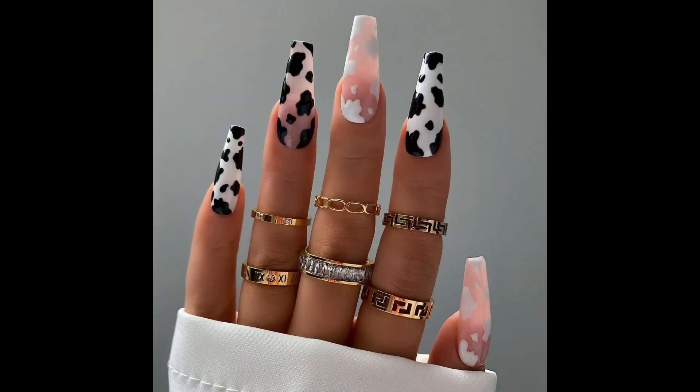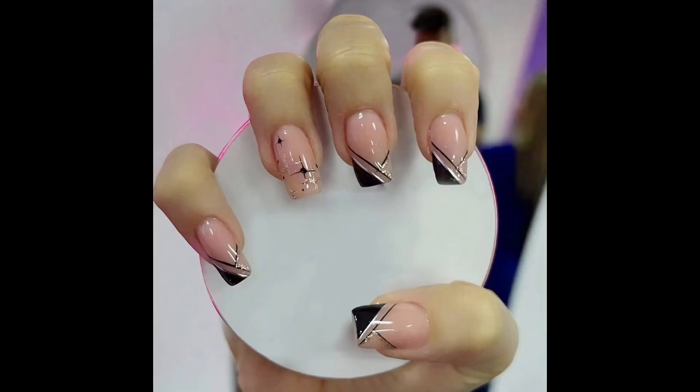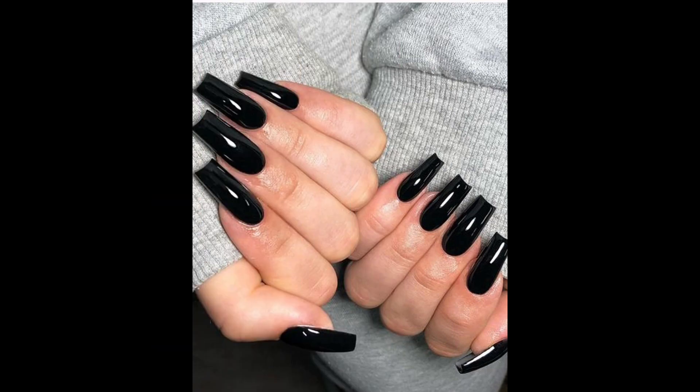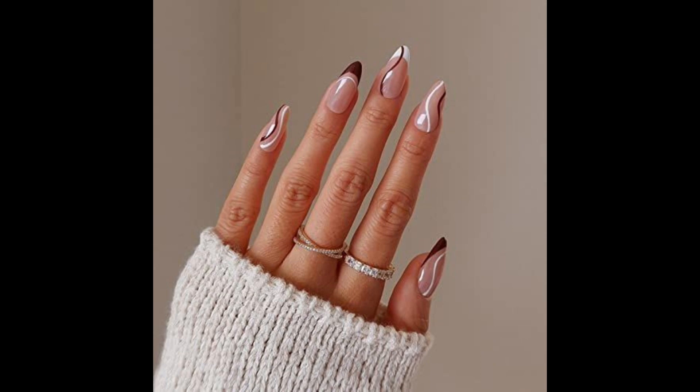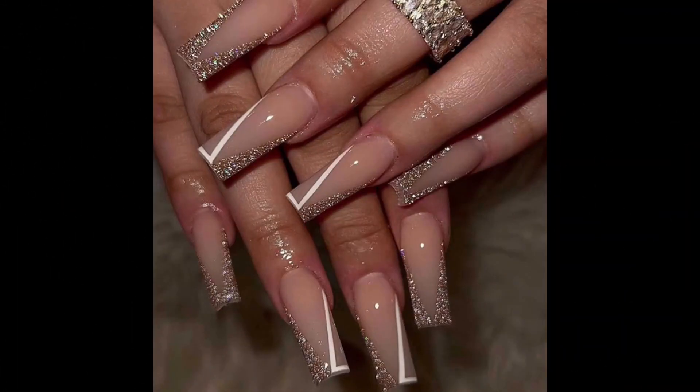Regularly wash your hands with soap and water to remove dirt and bacteria, and dry them thoroughly to prevent moisture-related issues. Apply moisturizer to your nails and cuticles to keep them hydrated, especially after washing your hands or using nail polish remover. Trim your nails straight across to prevent ingrown nails.